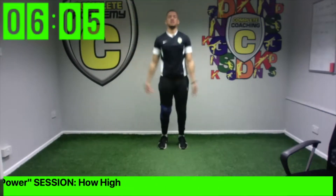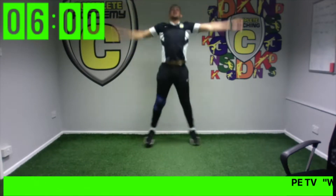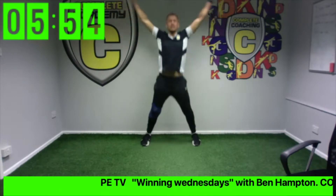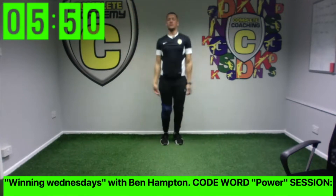Keep it going, keep it going. Good — if you won, stop there. The rest of us need to keep going. Five more seconds.